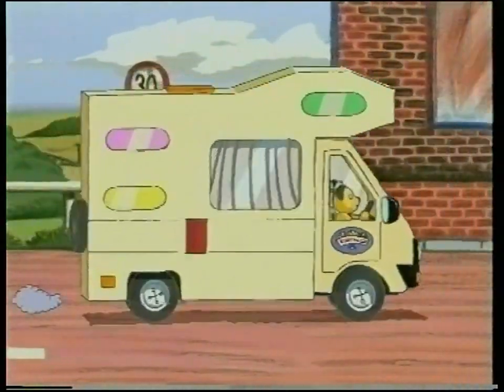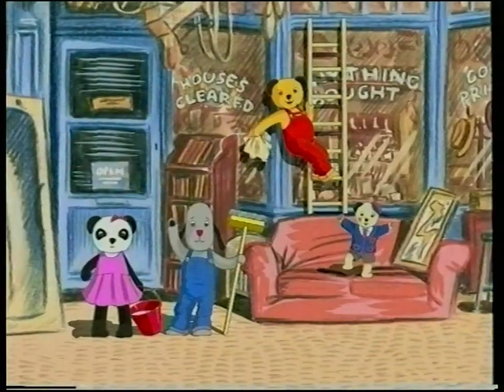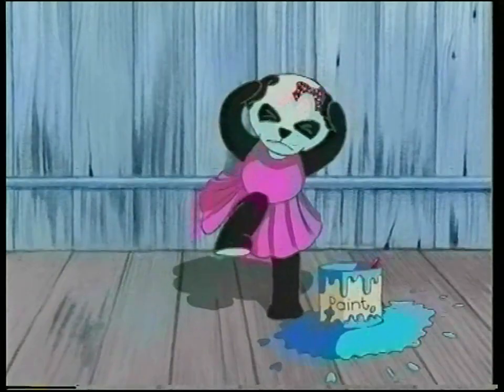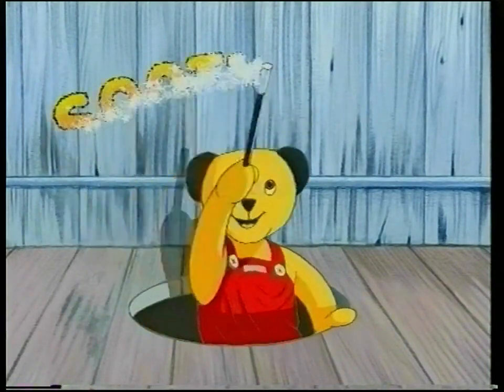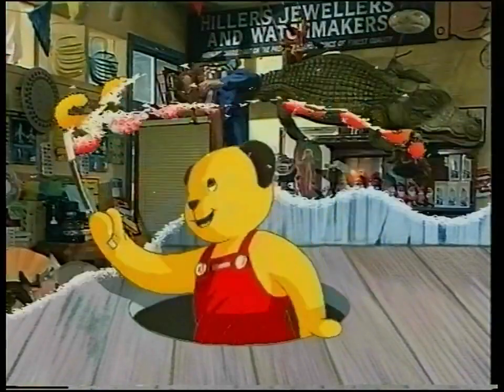Hey, ho, it's Sooty and Co. Everybody say hello! There's Sooty and Sweep, a panda called Sue. And Little Cousin Scampy too. There'll be fun galore, just you wait and see. It's Sooty and Company. Sooty and Company.